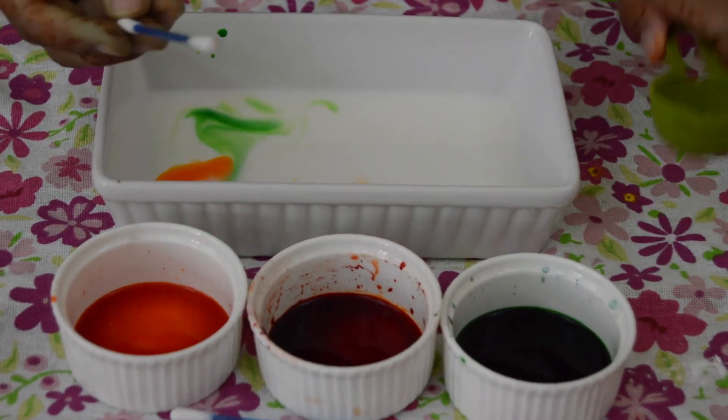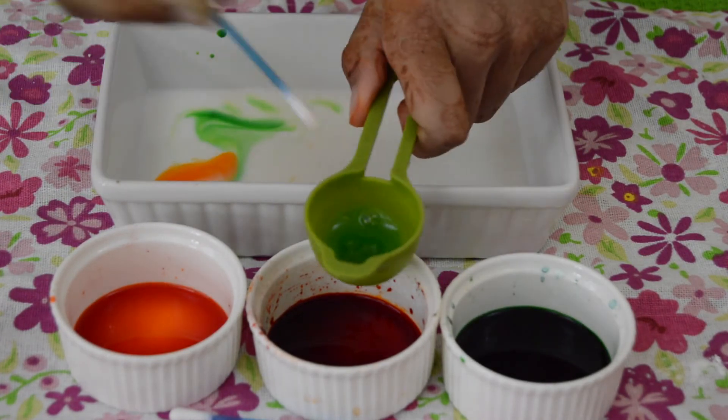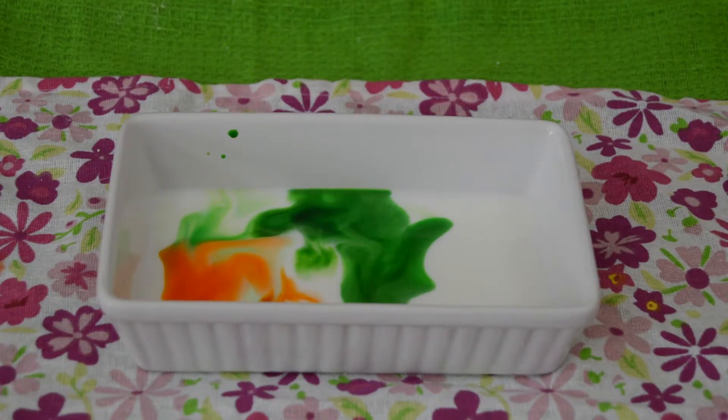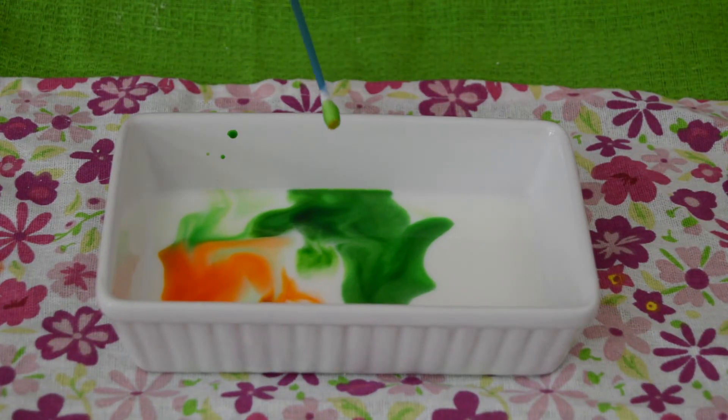Now cover your q-tip with some detergent, then dip your q-tip into the milk to create a beautiful design.